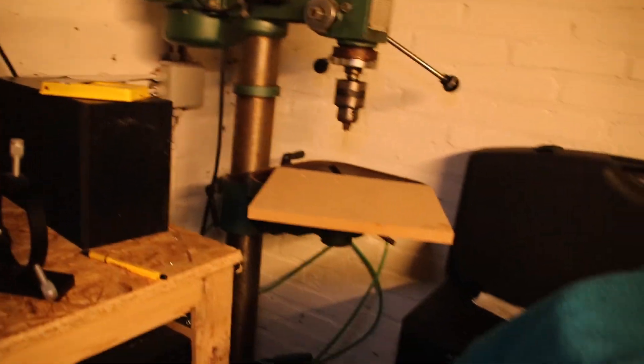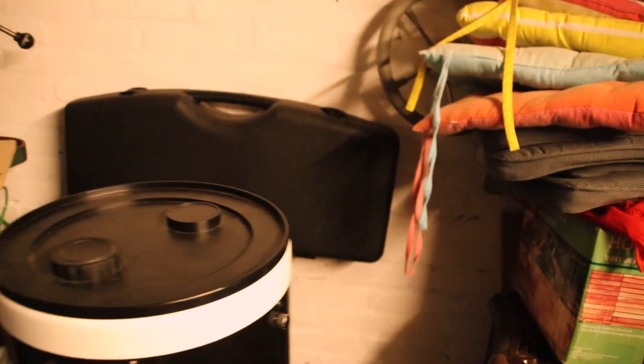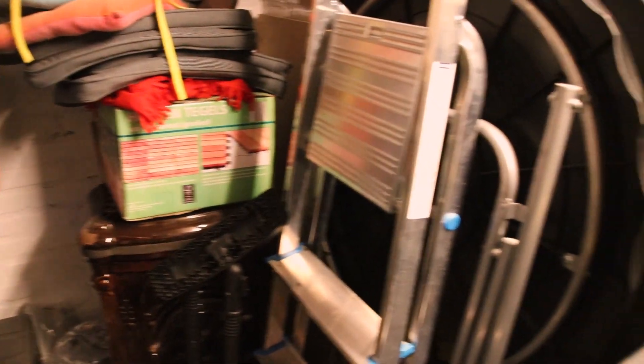You can turn the light off. There we go. But yeah, it's just been sitting there for about 10 months, and I plan to use it again tonight.